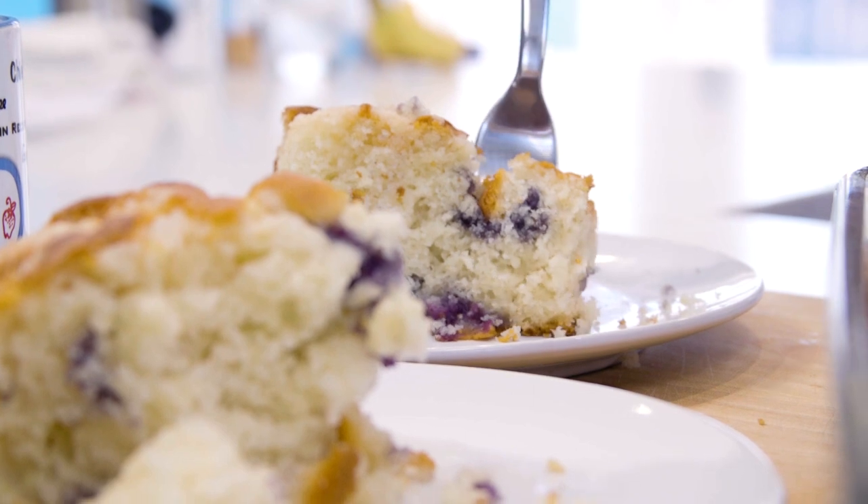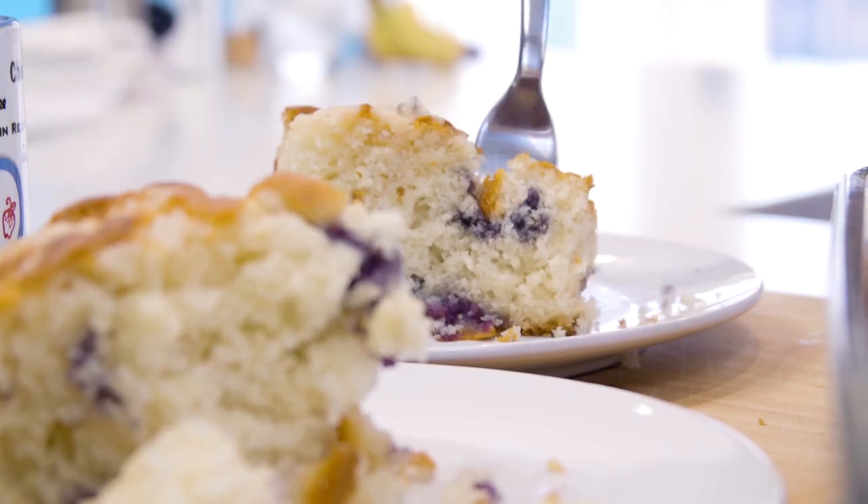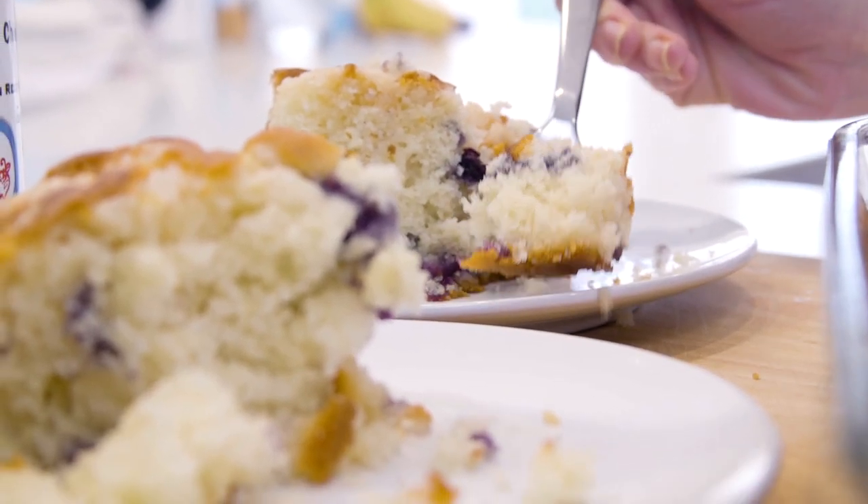Perfectly moist, crumbly, and large enough to feed a crowd — and making it is super easy. It's lower in fat than the coffee cake sold at one of my favorite coffee shops. The recipe and nutritional info will be in the link in the description box right below this video, so let's get started.